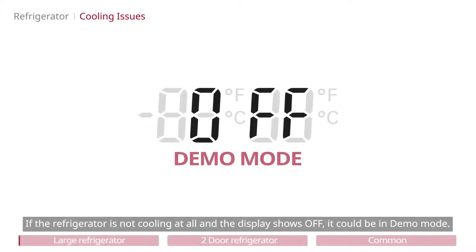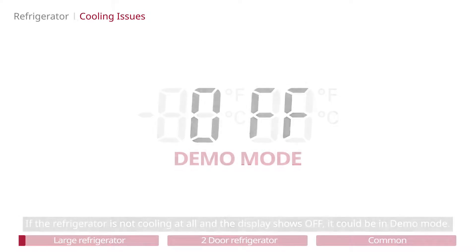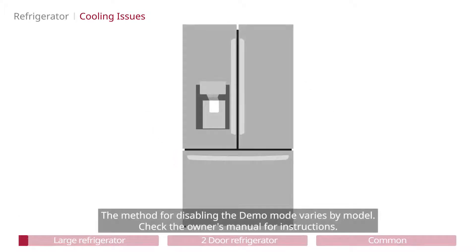If the refrigerator is not cooling at all and the display shows off, it could be in demo mode. The method for disabling the demo mode varies by model. Check the owner's manual for instructions.